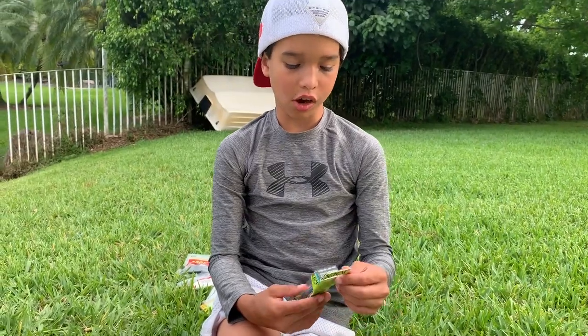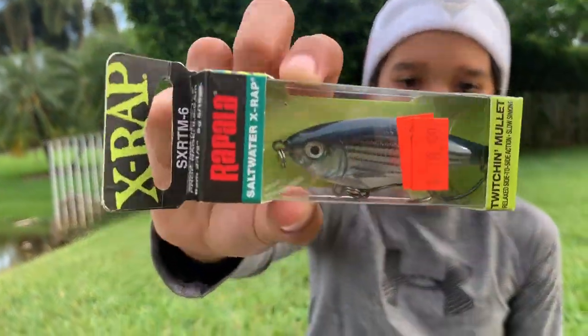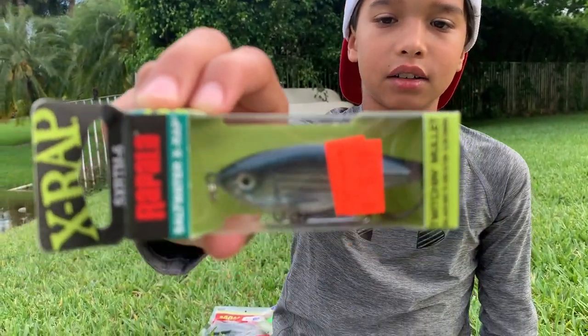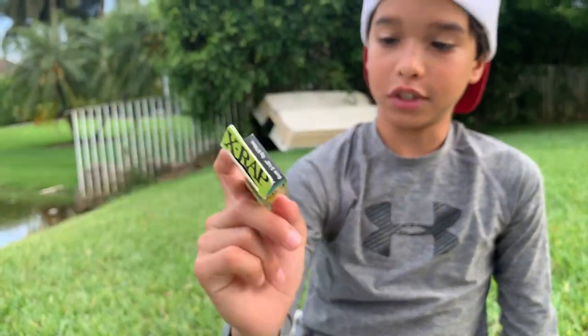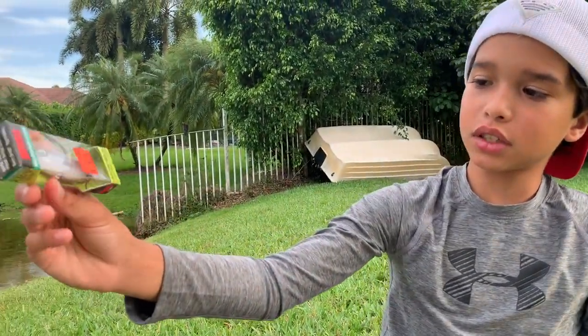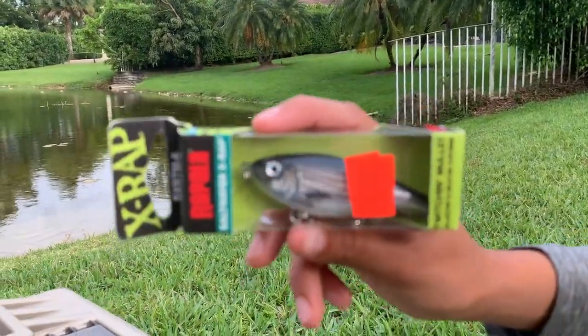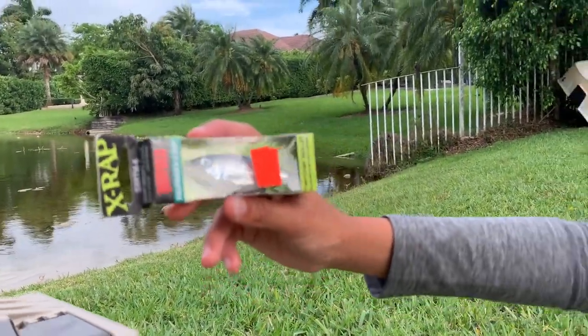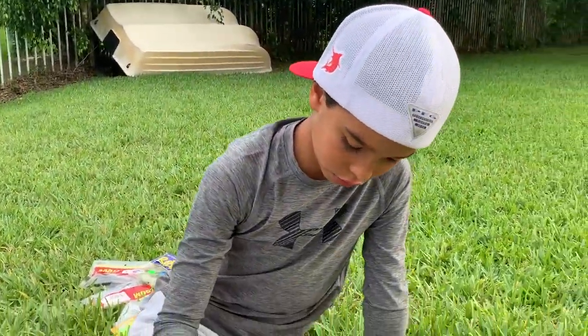This right here is called the Rapala Saltwater X-Rap — you can use these for saltwater and freshwater. They're expensive but they catch a bunch of bass, peacock bass, snook, and tarpon. I got these in the Florida Keys at a tackle shop.